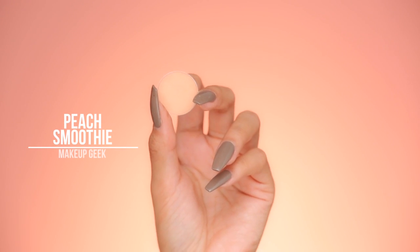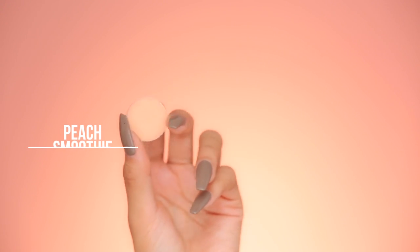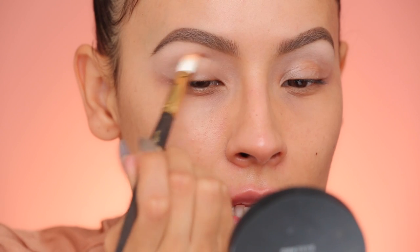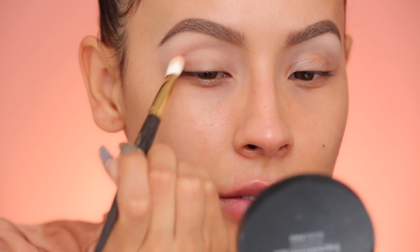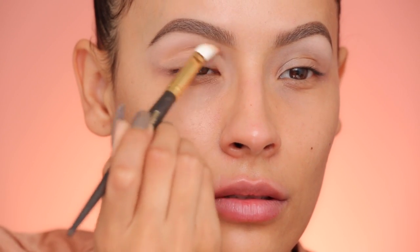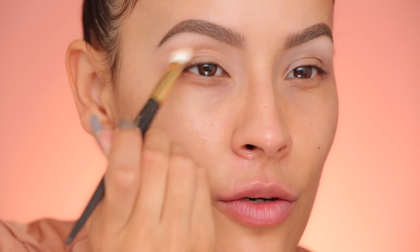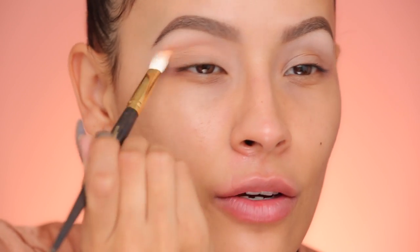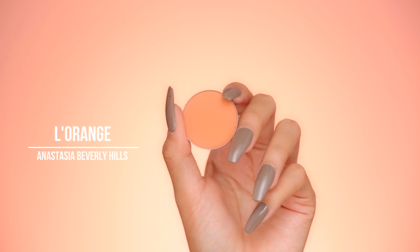This color basically blends into the backdrop. It's Makeup Geek Peach Smoothie, and this is going to be our transition shade. I'm taking that on a Smith 235 brush, just putting that into the crease and a little bit above the crease. The transition color just kind of gets the ball rolling and helps you map out your shape. You get all your mistakes out of the way with the lightest shade, so when you go with the darker ones you've got it. For Kylie's makeup, she used Citroen from her eyeshadow palette.